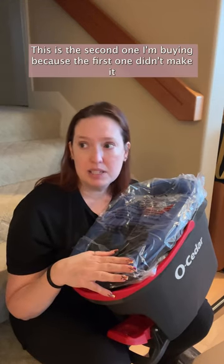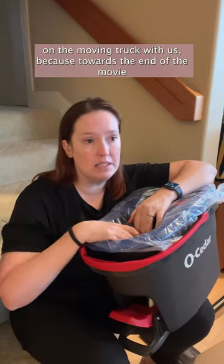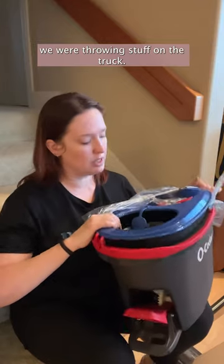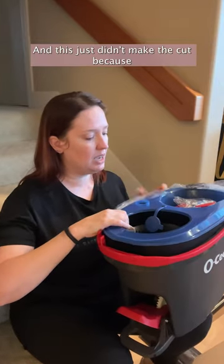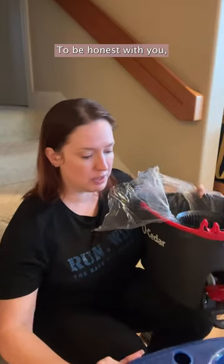This is the second one I'm buying because the first one didn't make it on the moving truck with us — towards the end of moving, we were throwing stuff on the truck, and this just didn't make the cut because a lot of things didn't make the cut, to be honest with you.